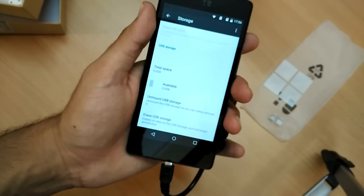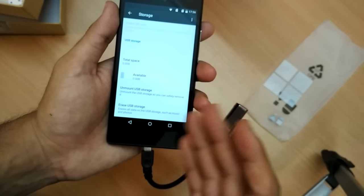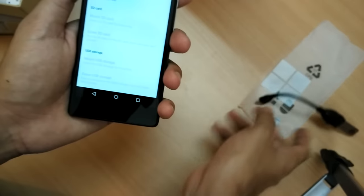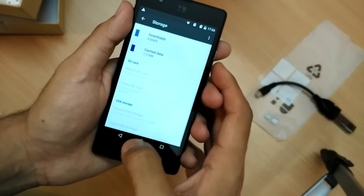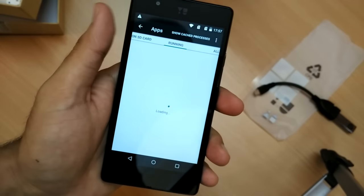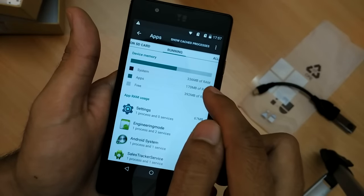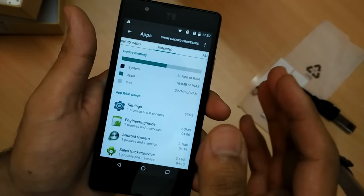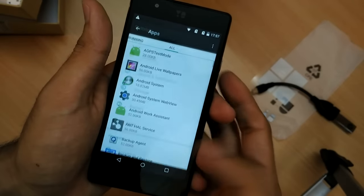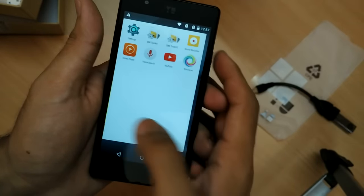It has detected the USB pen drive straight away, so I can play music, games, or access whatever is on the pen drive directly. I can also mount an SD card. Now for the RAM — on first boot, the system is occupying 336 MB and free RAM is 397 MB, almost 400 MB out of a total 1 GB. That's pretty acceptable for a pure Android experience.